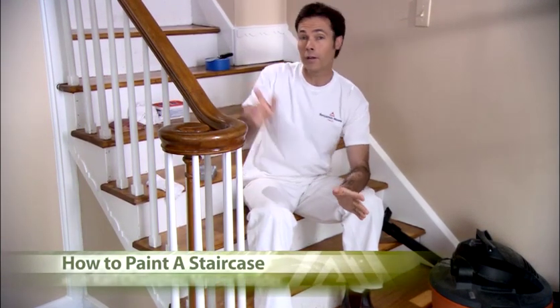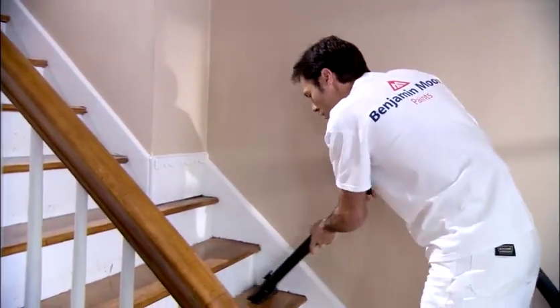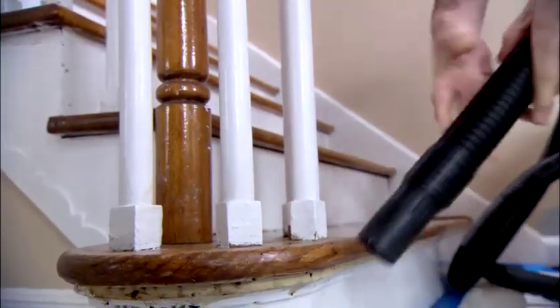When painting a staircase, working from the top down is key. And just as with any other painting project, preparation is really important. Now because staircases get so much traffic, you need to vacuum and remove all the dirt and dust first. This way, the paint will adhere much better.